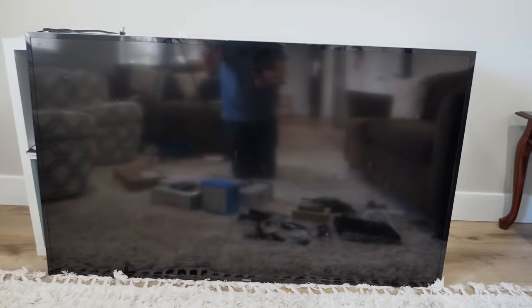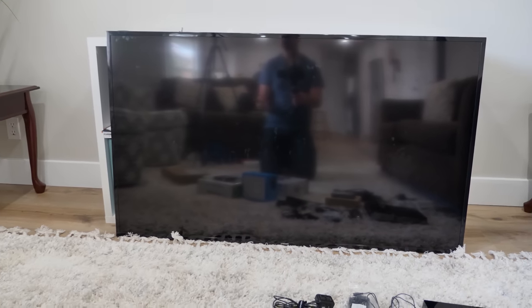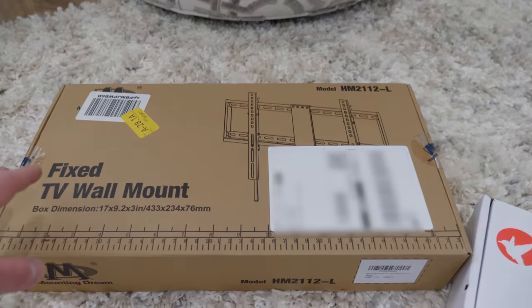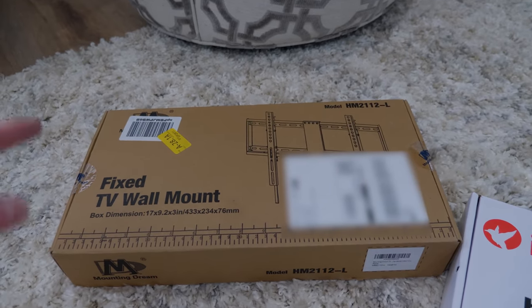The main thing we'll be using is this Samsung 1080p TV. We can upgrade this later to something 4K, but it's a 60-inch so it should work pretty well. We're going to be mounting it on the wall with this fixed TV wall mount — we don't need it to tilt or anything, so this will just make it flush against the wall.